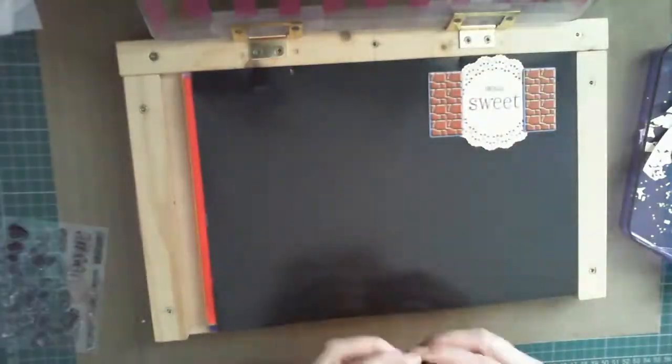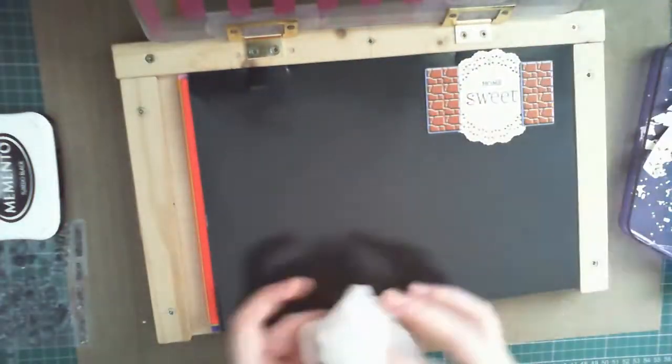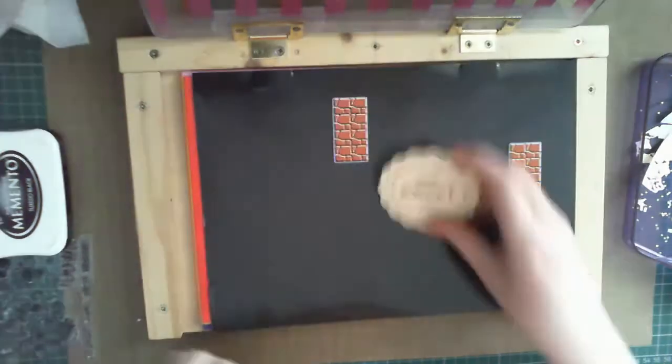At this point, you may be able to see a smudge on the doily. To cover this up, I used the age-old standby of the card maker and applied some embellishments.